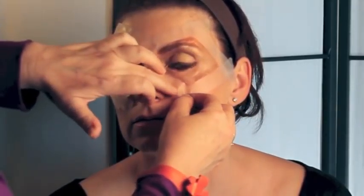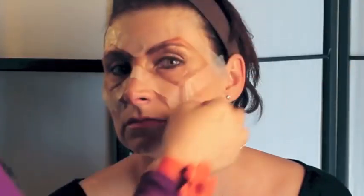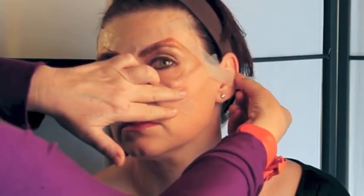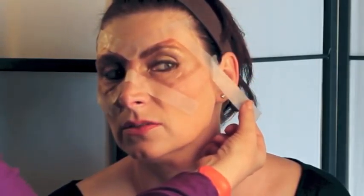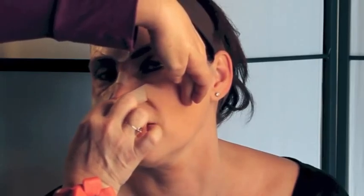Finally, I'm just going to add a touch of gold shimmer for extra highlight, and then I'll add some eyeliner, and after that we take off the tape. When you take it off, be very careful — you don't want to hurt someone's skin. Sometimes it's easier to pull it this way.